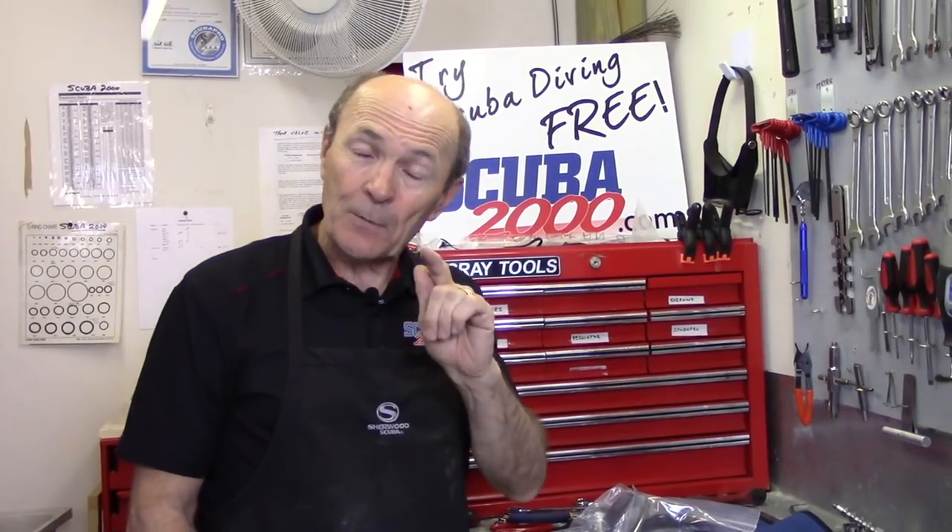Today we're going to do a tech tip — first or last, it doesn't matter. I like to think that you're getting some ideas from these tech tips that might help make your diving easier and a little more fun. This particular tech tip was suggested by one of our readers, and I thank you very much — I'm sorry I've forgotten your name. I answer so many emails every day and so many questions on YouTube, and I really enjoy that. This tip was suggested by one of you folks, and I've expanded it very slightly.